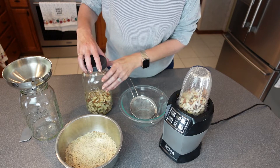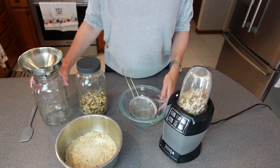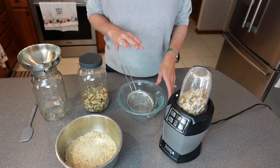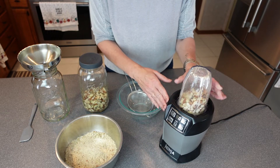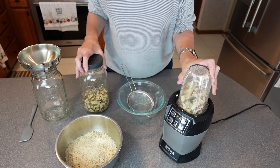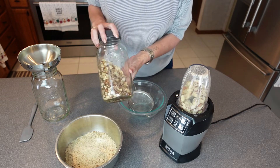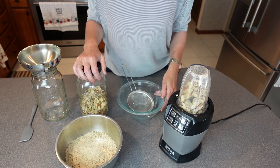I wanted to get this done — I have some done up already. My jar is empty that I normally have my almond flour in, and that's what prompted this video. So I just wanted to show you how you can utilize your blender. I have a Ninja, and I'm just doing it in small batches. What I found is that the sliced almonds — I got these at Sam's Club — work great to make your own almond flour.